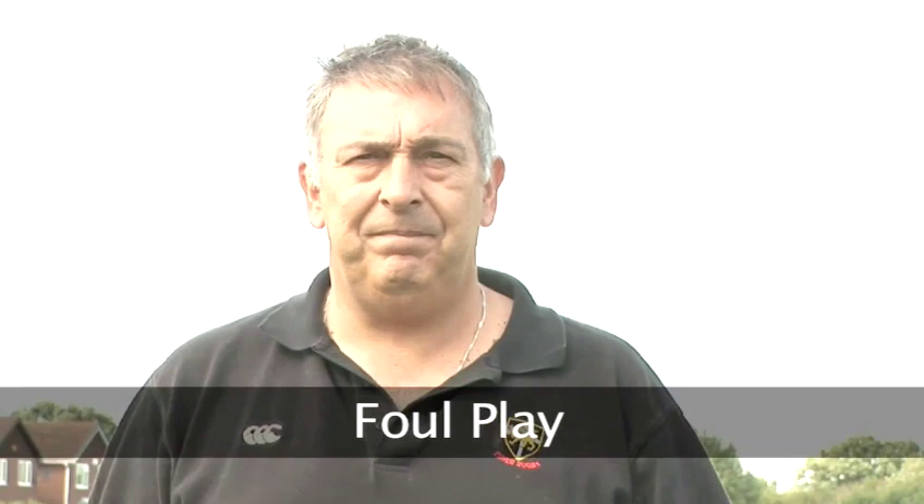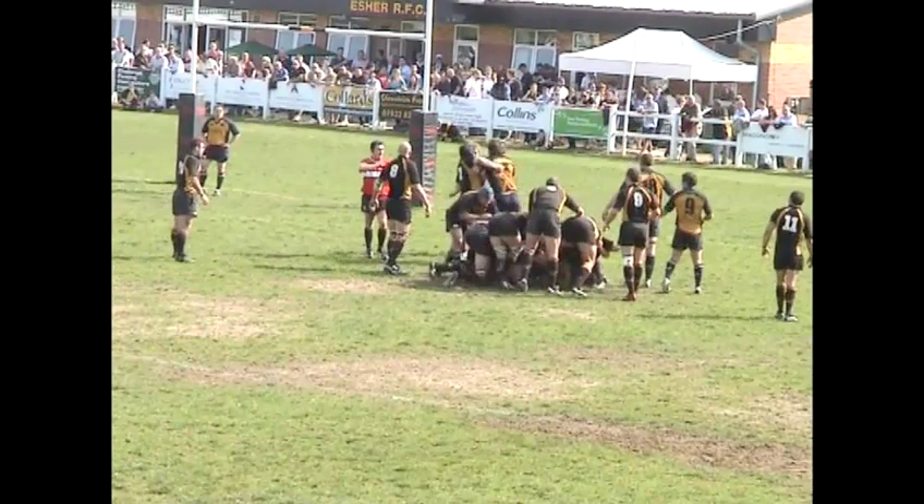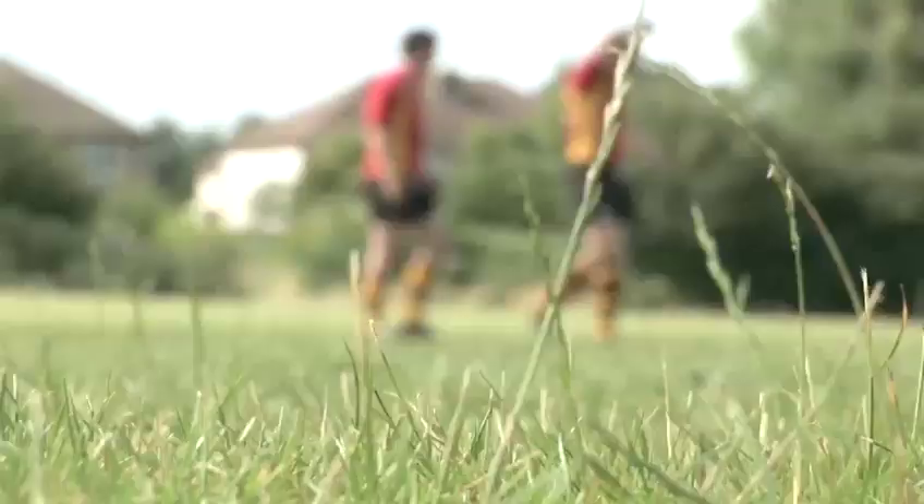Foul play. Collapsing the scrum or lifting the opponent is extremely dangerous, so expect refs to come down hard if anyone's doing it deliberately. If the ball comes out the sides of the scrum at any point the ref will order it to be put back in again. That's it. Simple, isn't it?